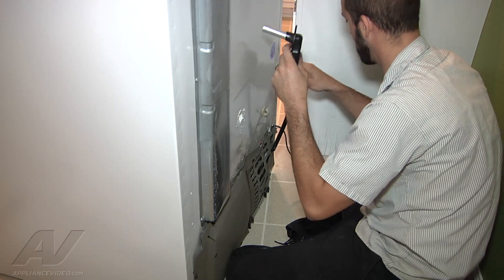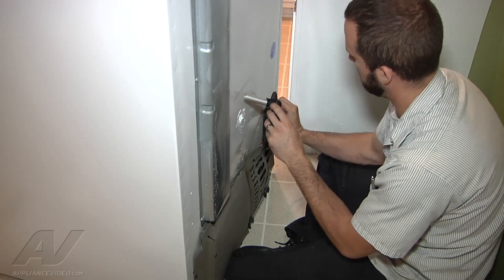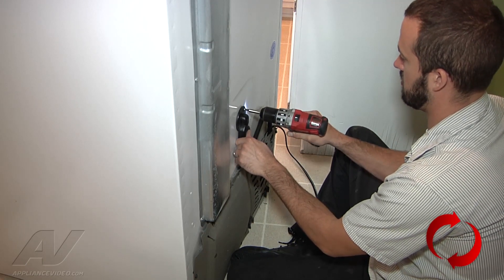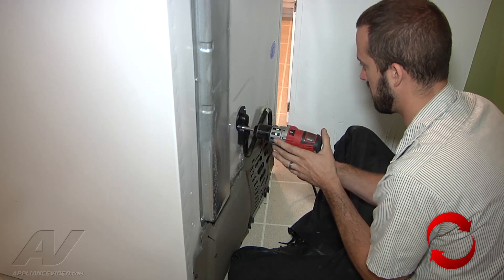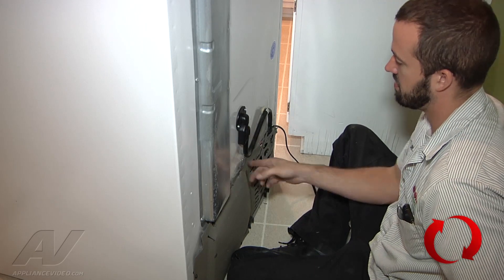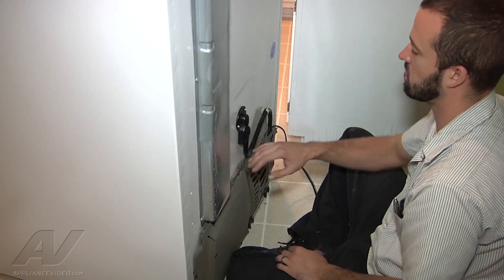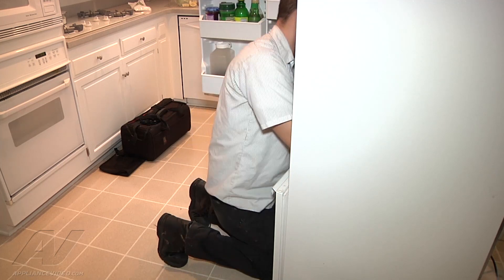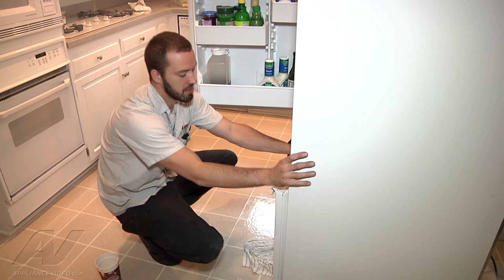So we're going to go ahead and put it back together here. Before we do anything else, we're going to go to the front side and pour a little bit more water down on the inside and make sure we don't have any water dripping out the back. We're just going to run some water down the drain here from the inside. Seems to be flowing pretty good.